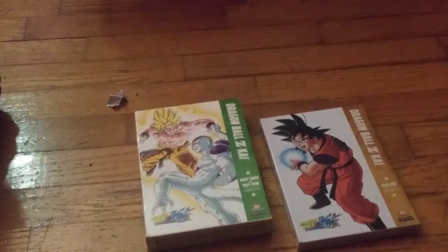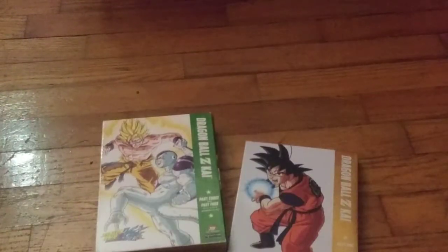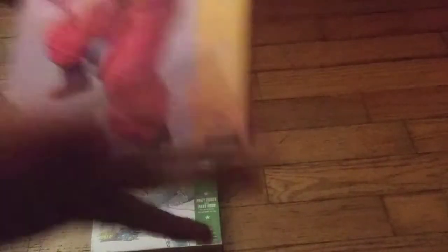Thank you for watching, and I will see you guys in the next video. I just realized I didn't even show you guys what was in the packaging!